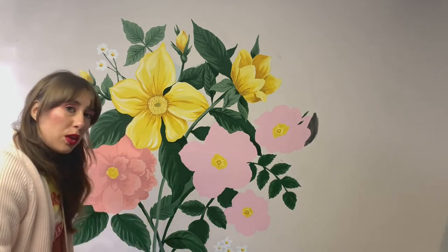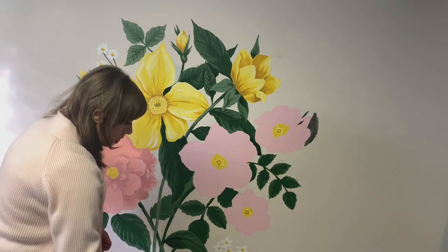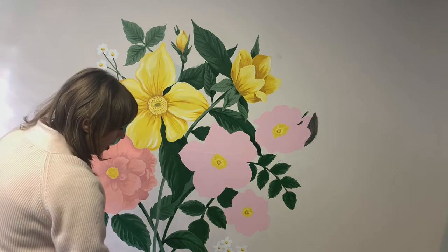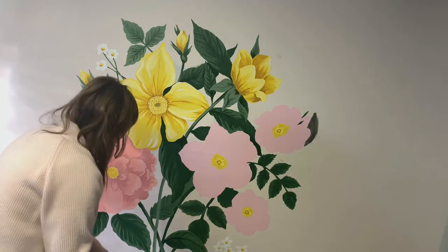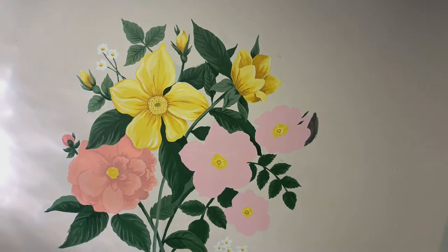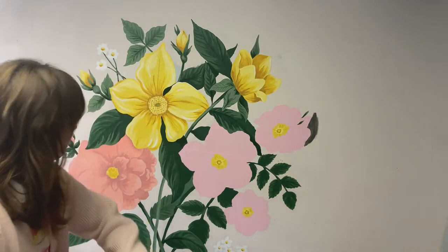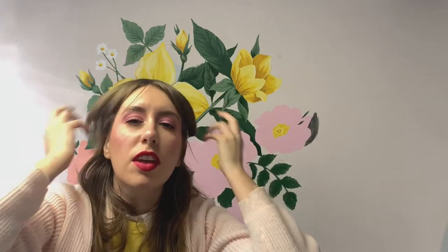I mixed a little bit of green into the pinky tone to make it more neutral — because green, as you probably know, is opposite red on the color wheel, so adding a little green neutralizes it. That was way too much though — it's a little too gray. So I'm going to mix up the correct shadow color and then finish this.